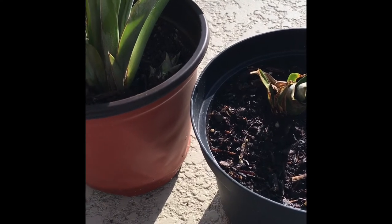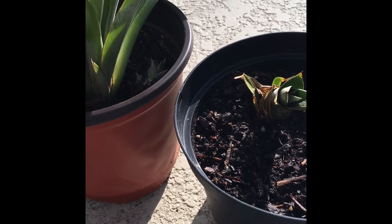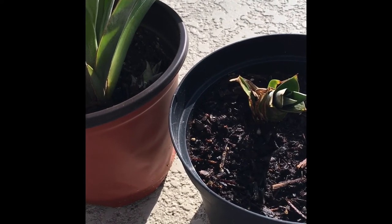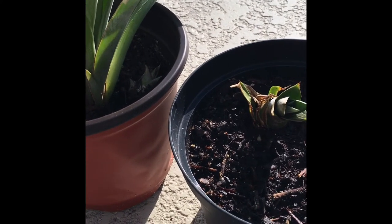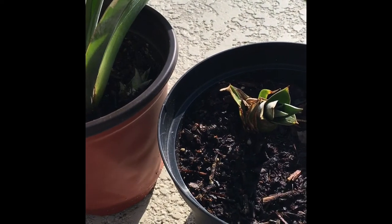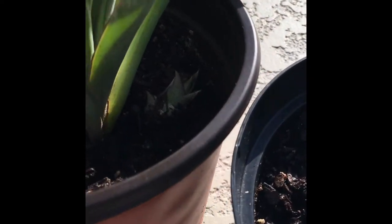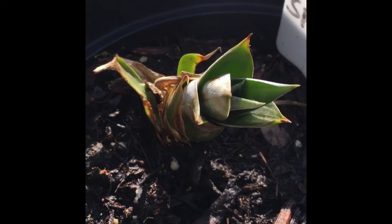I will keep you guys posted as time goes on. I'm prepping a new section of my yard to plant all my pineapples in because I'm running out of pots and space. Once these get planted in the ground in the next month or so, I'll still do updates and show how that's going. For now, we do have two suckers.